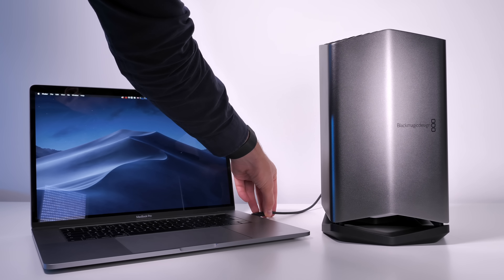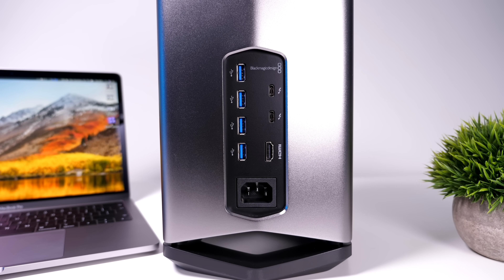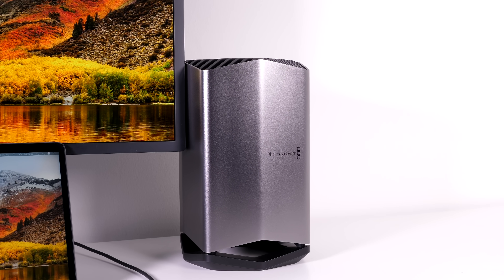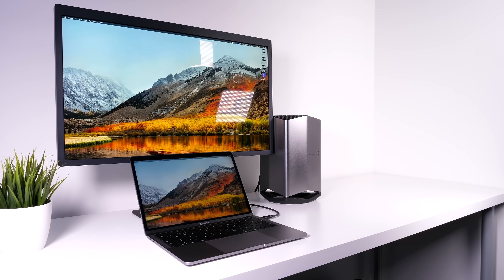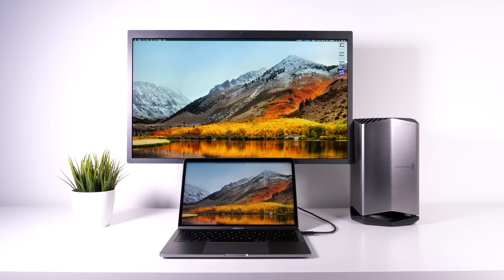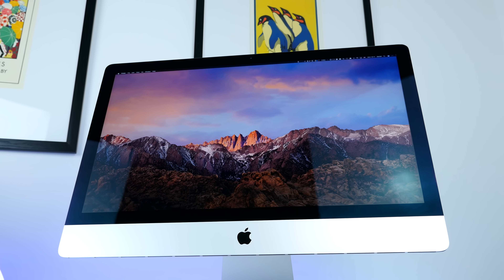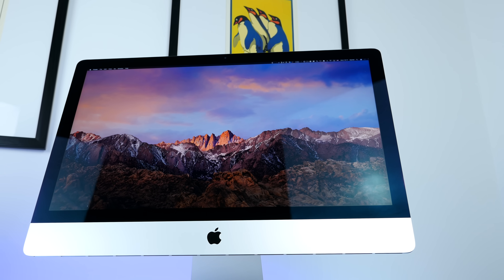One standout advantage is that it does not require an external monitor, which is pretty huge — you can just plug it into your Mac and use it right away. It does have an HDMI 2.0 port on the back for connecting a 4K monitor at 60fps if you want better performance. It's also the only eGPU that supports the LG UltraFine 5K monitor, which is a huge plus. You can essentially turn a 13-inch MacBook Pro into a full-fledged 5K iMac, with the advantage of disconnecting and taking your MacBook Pro anywhere.